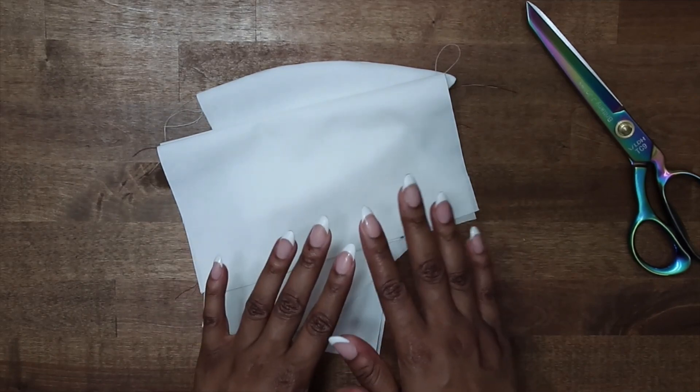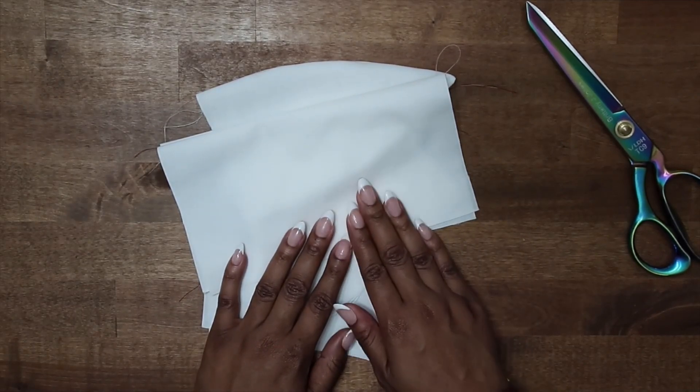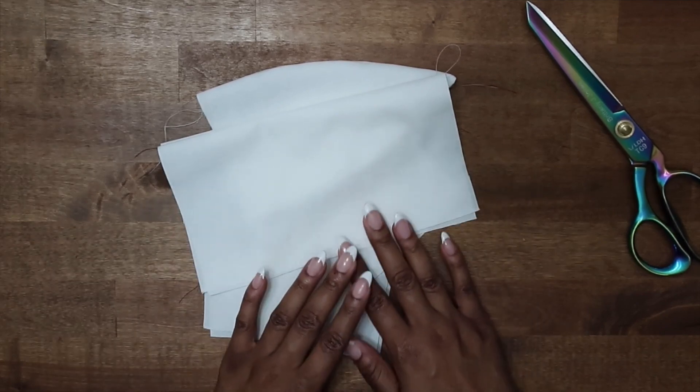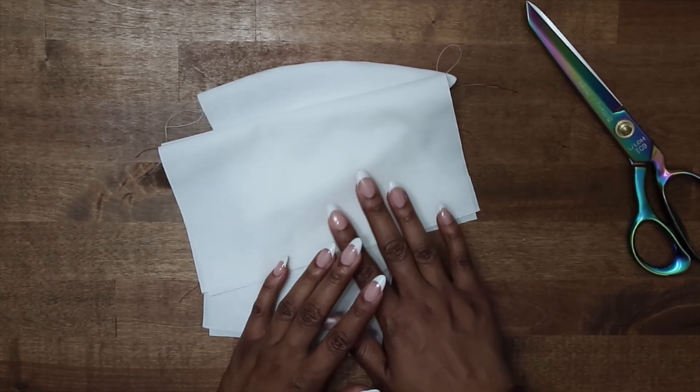I hope you've enjoyed this demonstration on why it's important to trim your seams, as well as the different types of trimming, grading, and notching that you will see while sewing patterns.